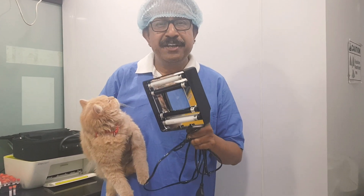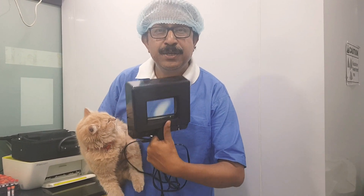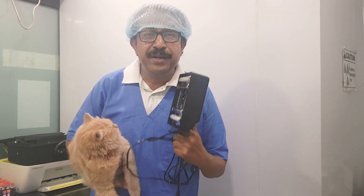Out of these, 50% of the problem is caused by Microsporum canis — this is the main culprit, the main enemy of our dogs and cats.